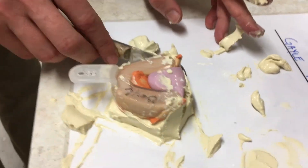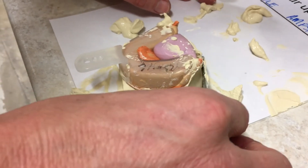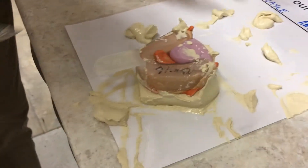Let that set and we'll have our model. In this case it's actually not for a diagnostic model — it's for an anterior midpoint stop appliance, so it's a sectional bite guard. Thank you very much for watching.